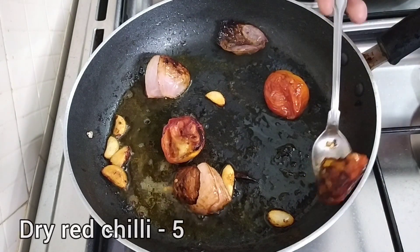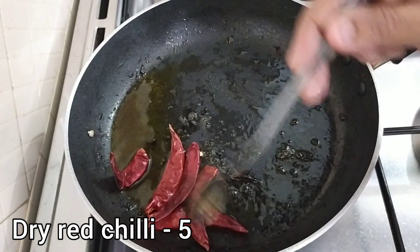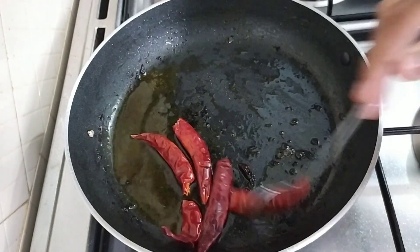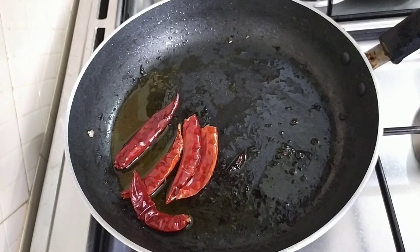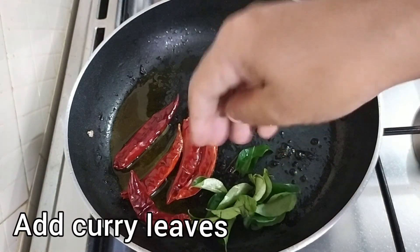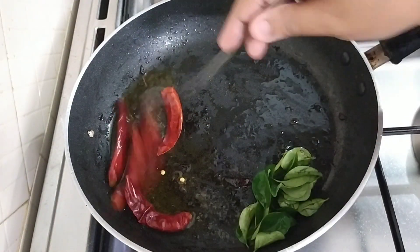It is done with the water. Now we have to mix it up. Now we have to add a bunch of oil. Add a bunch of oil and then fry it.